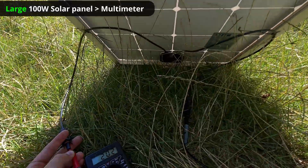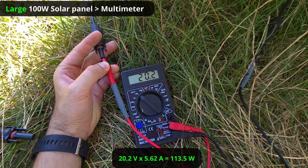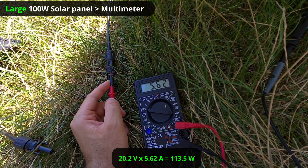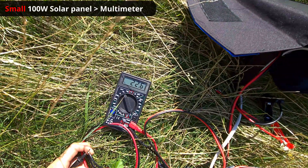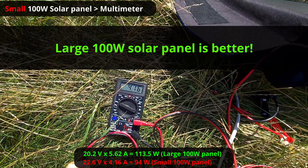The large solar panel is roughly at the same angle as the small one. The large panel gives 20.2 volts and 5.612 amps. The smaller solar panel is providing 22.56 volts and 4.16 amps.